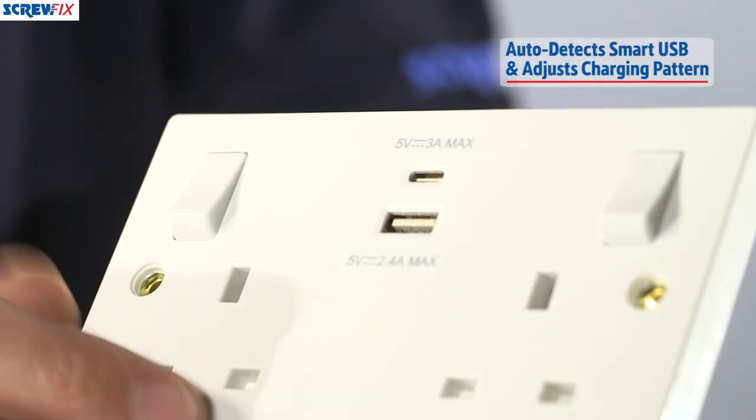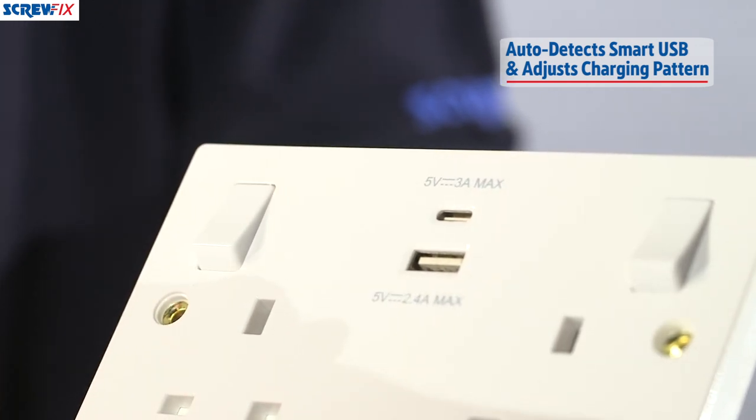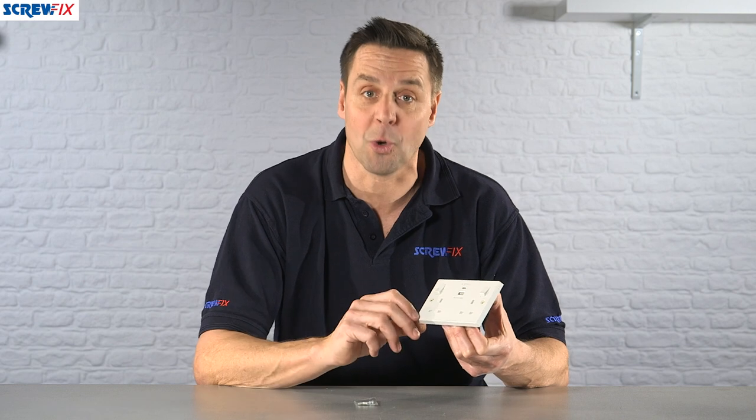It has an auto detect system which means it will charge whatever device you're charging at the optimum level, so it will obviously charge a lot quicker.